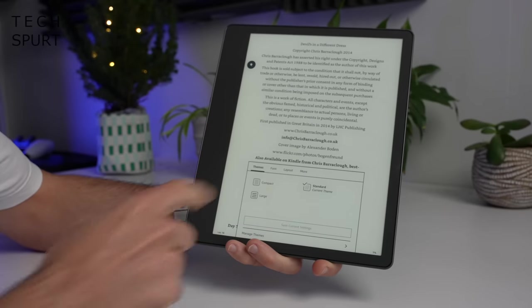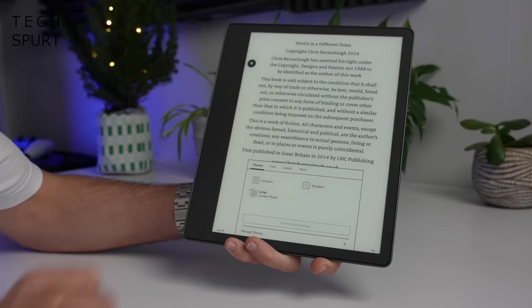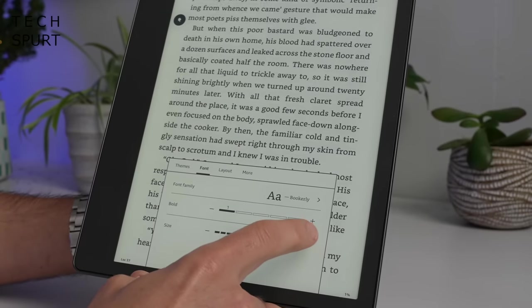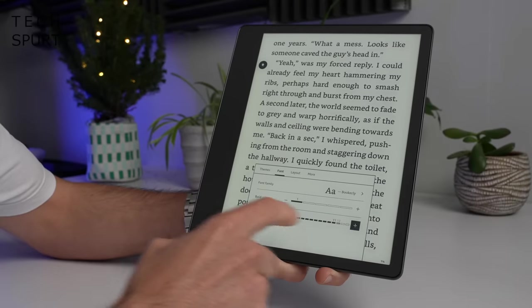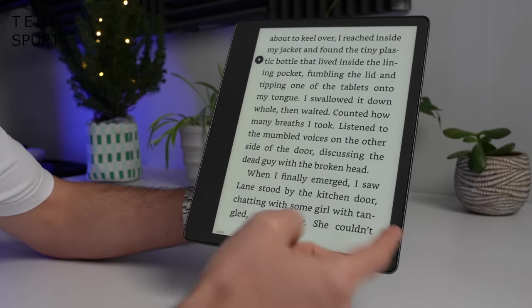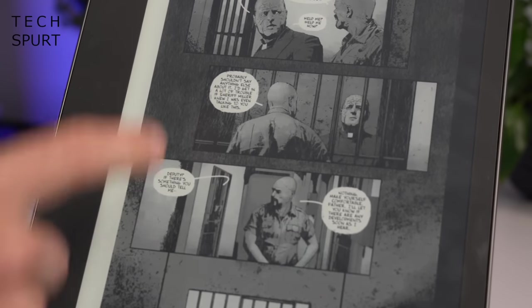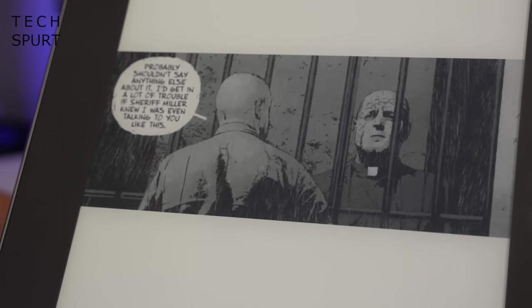That display is perfect whether you go for a compact font or a really large one because your eyesight isn't quite what it used to be. This is where the Kindle Scribe really shines — you can boost the font all the way up to the maximum levels, and because the display is so massive, you can still fit a fair amount of text on screen. It's also perfect for reading graphic novels.